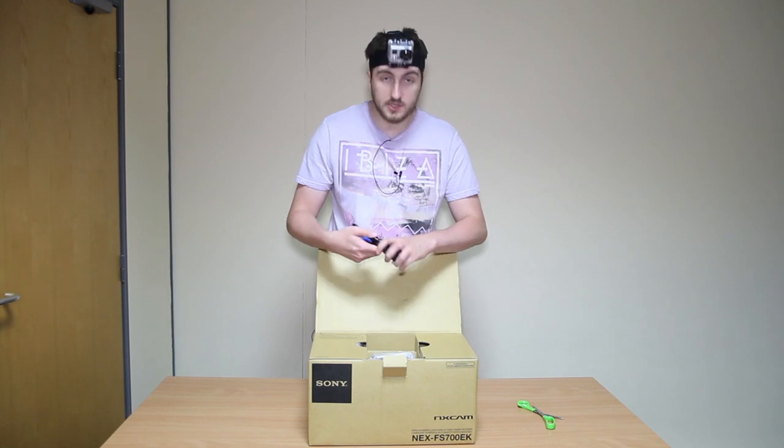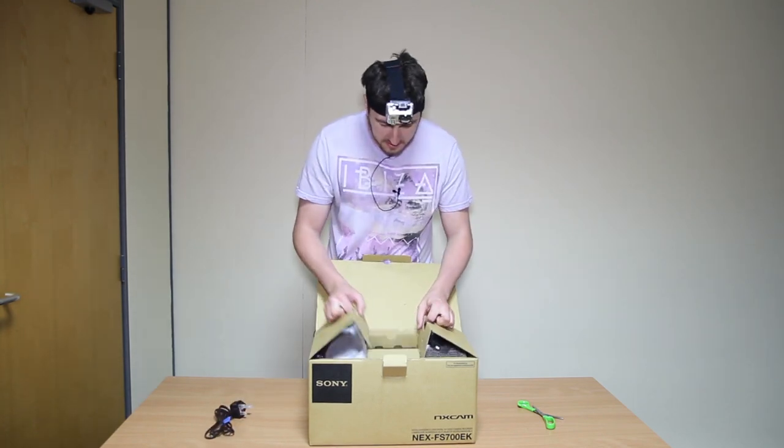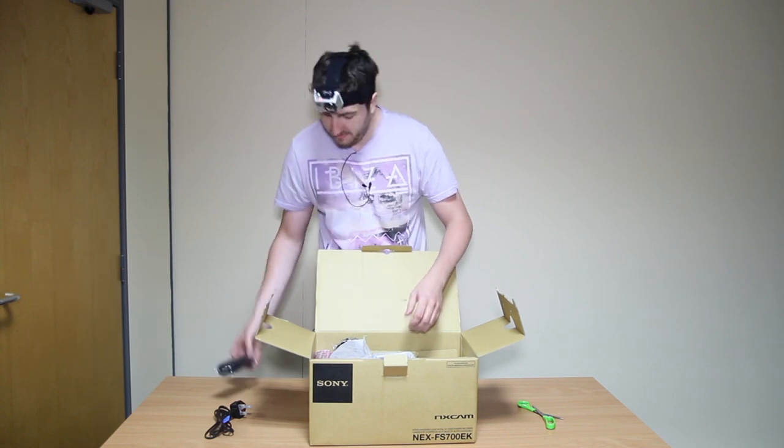So we start off with a plug — always a good start. You need a plug. Let's open this up. A bit of foam. Always good. You need a bit of foam.